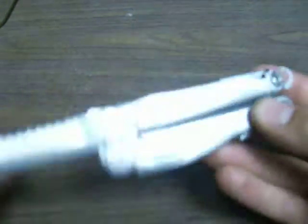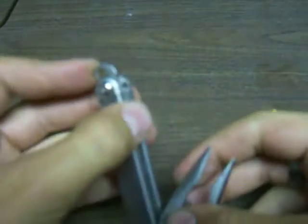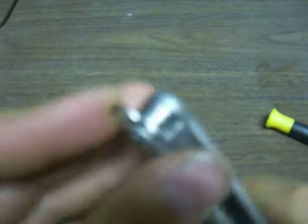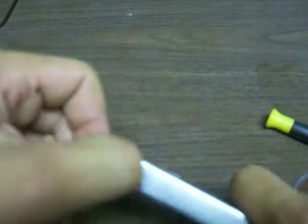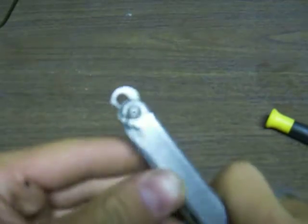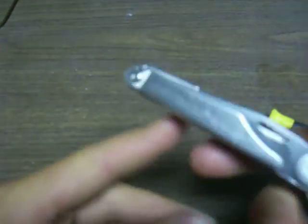It's the hidden lanyard spot. So now you can put your lanyard on there — whether it's a paracord lanyard, a boondoggle, whatever you want to call it, whatever it is, you can put it on there now.